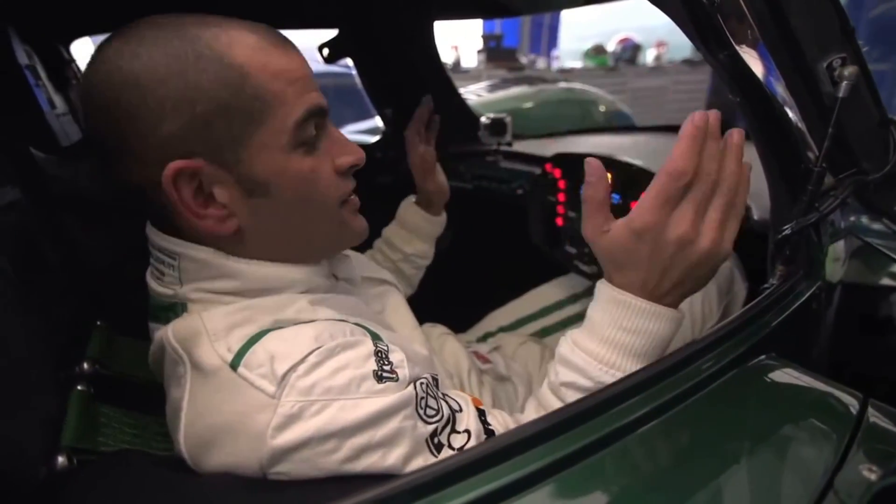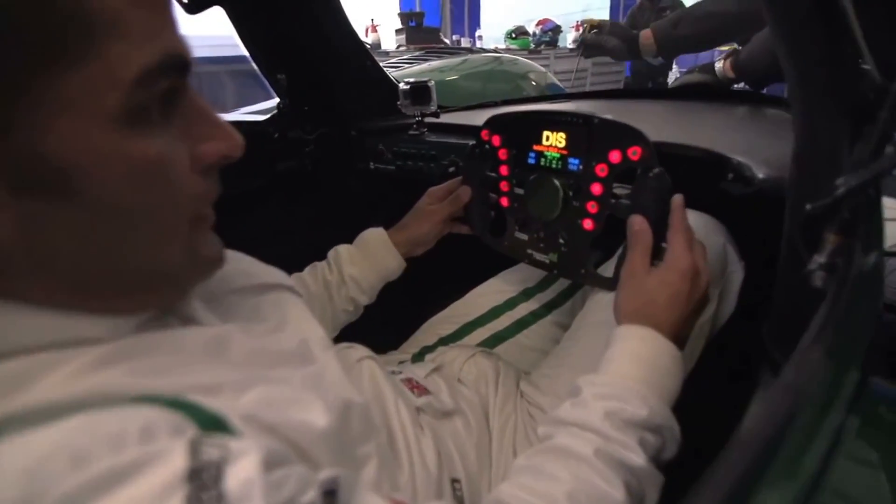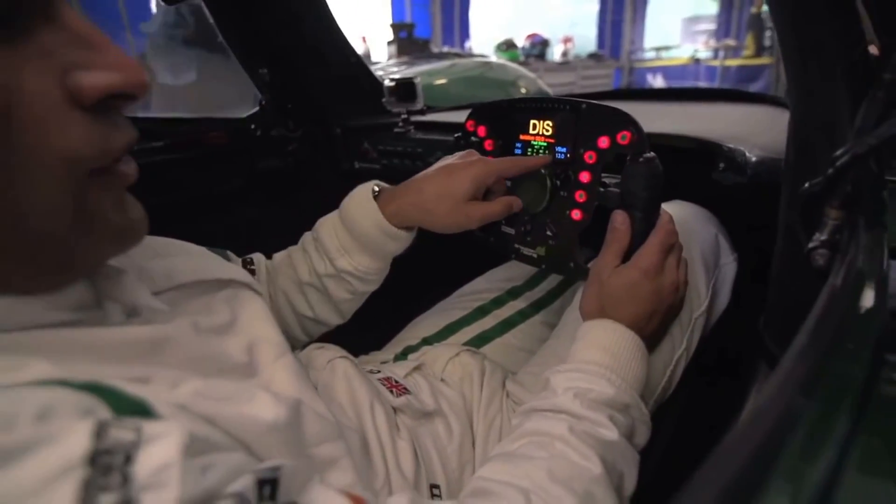For those of us who don't get to sit in beautiful racing cars the whole time, part of the joy of these things is how cool the cabin is. Look at this steering wheel — it's unlike anything I've used before, because it's all about ohms and isolation and voltage.